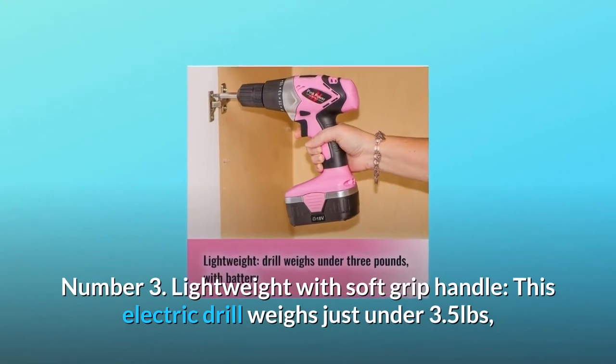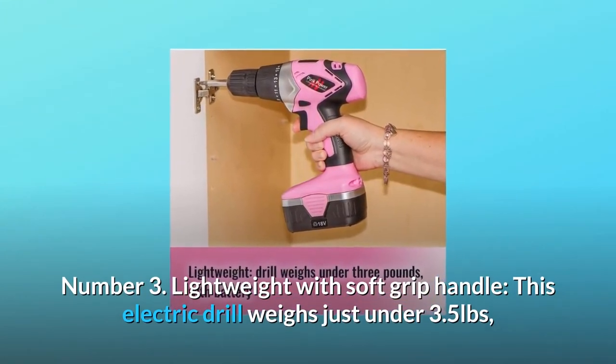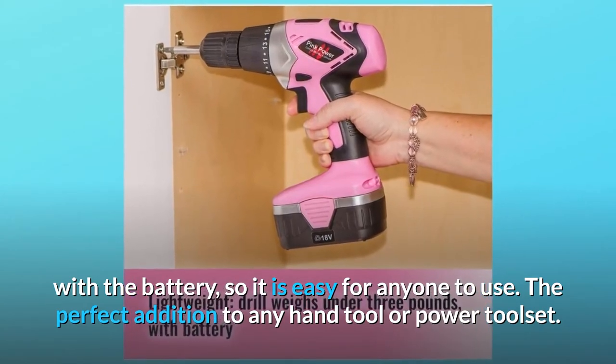Number 3: Lightweight with soft grip handle. This electric drill weighs just under 3.5 pounds with the battery, so it is easy for anyone to use. The perfect addition to any hand tool or power tool set.